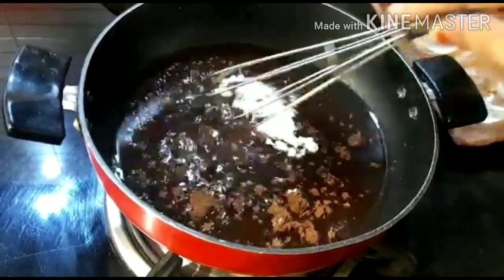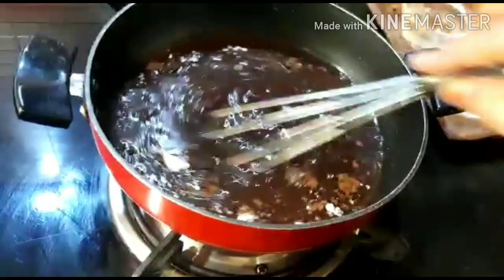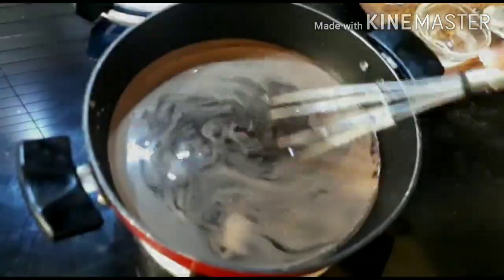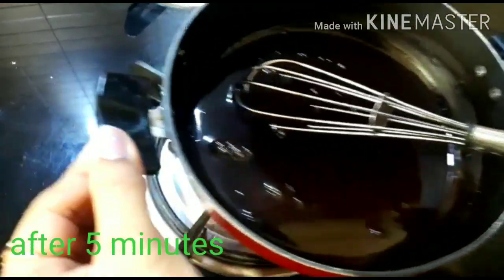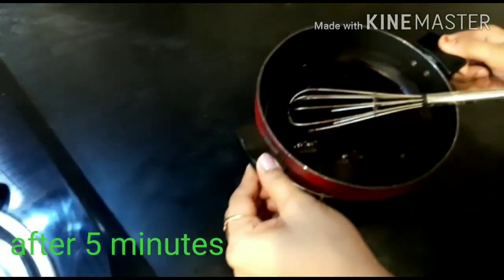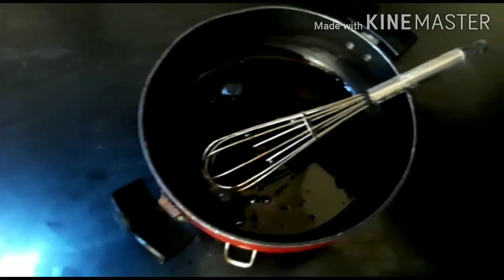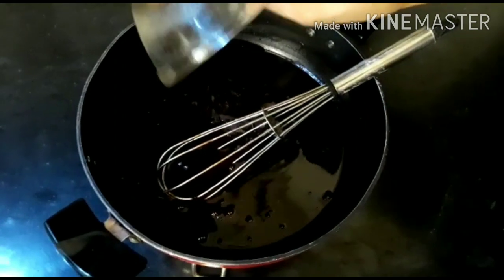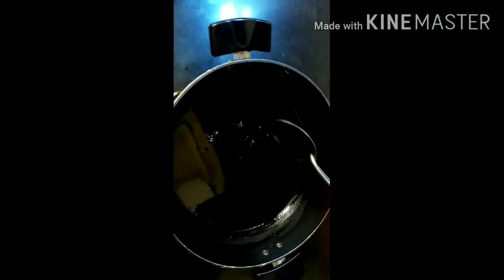Mix it well, and make sure that the flame of the gas is medium. Cook for 5 minutes. Now remove the pan from the heat and stir in the chopped dark chocolate. Mix it well until it is melted, and cool it down for 10 to 20 minutes.